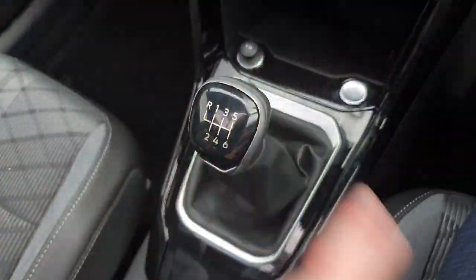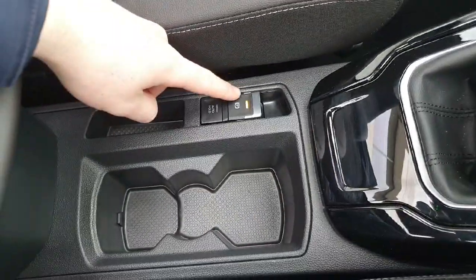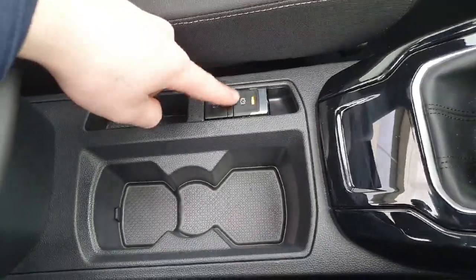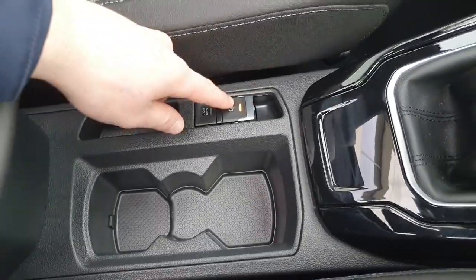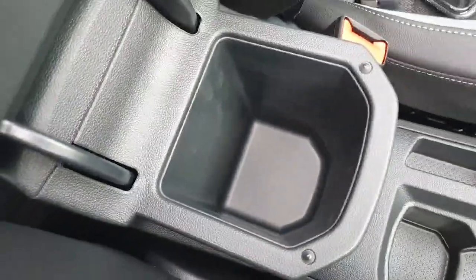We have our six-speed manual gear stick. In the centre here we have two cup holders, our electric handbrake and our auto hold. If you're unsure how the auto hold works or the electric handbrake works, please ask when you come to view the car — it's a great feature to have. In the centre here we have a little bit more storage as well.